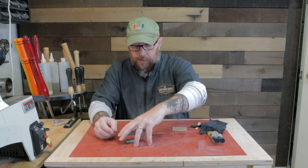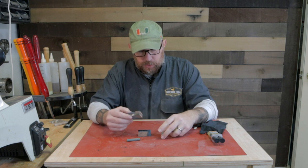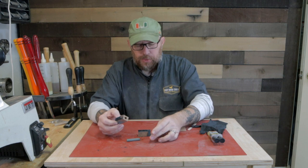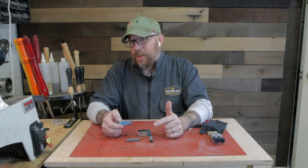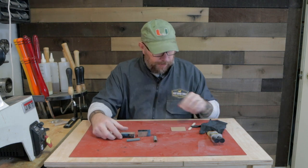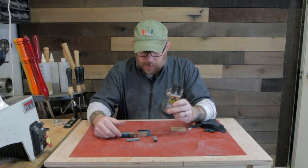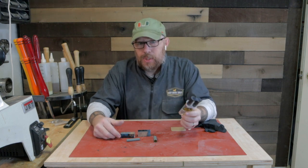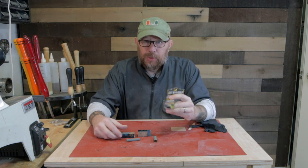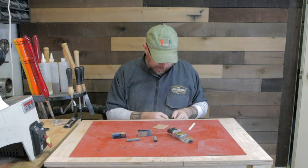Now we're going to glue these tubes in. I painted them gray because this blank is pretty translucent — I don't want the brass tube to show through. Hopefully the gray will do okay; I thought about using white but I think the white might stand out a little bit more. I'm also going to use some quick-set epoxy for this. I typically use CA glue, but my experience is that CA glue doesn't always hold these tubes as well as I'd like. So I'm going to mix up a little bit of this epoxy.